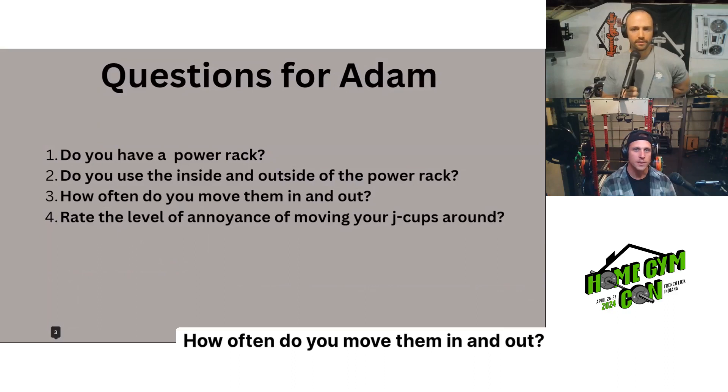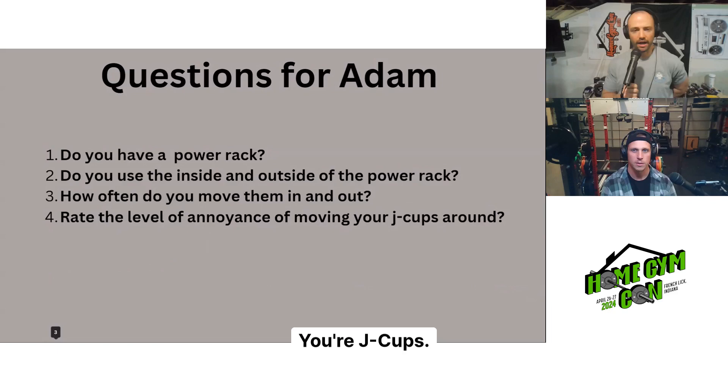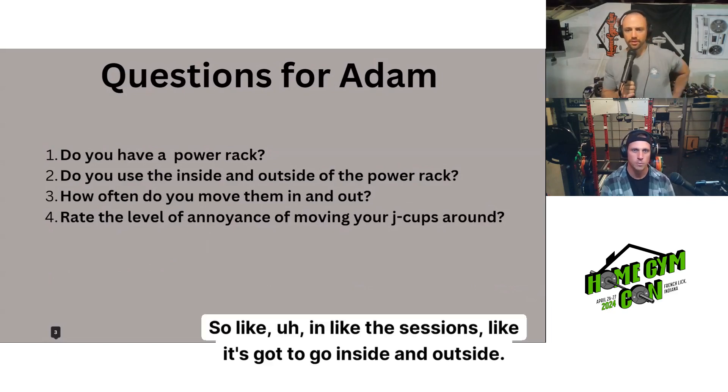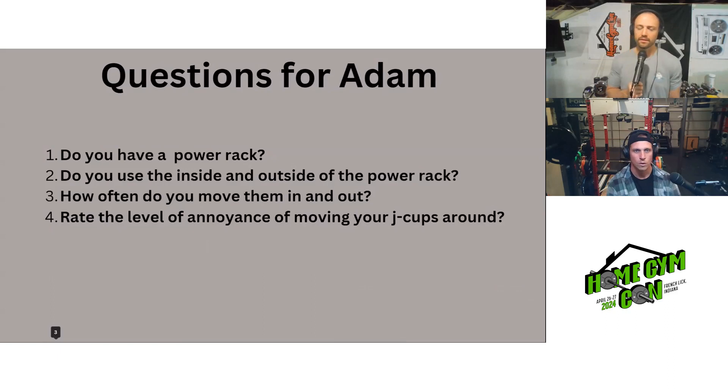How often do you move your J-cups in and out? About three times a week — so in the sessions, it's got to go inside and outside at least three sessions a week.